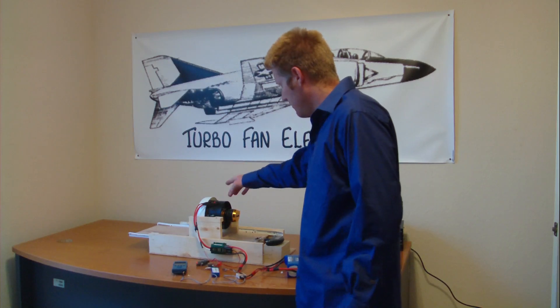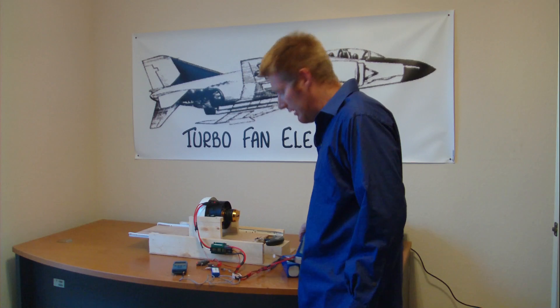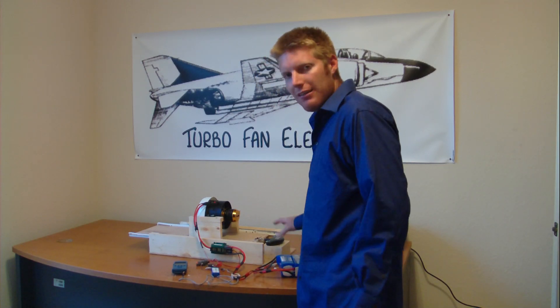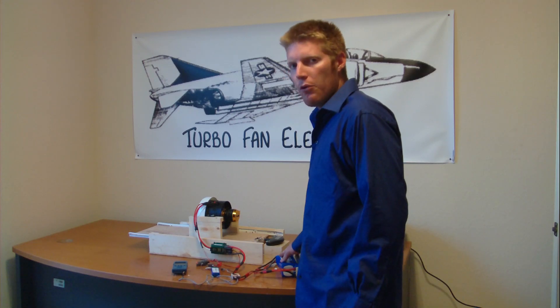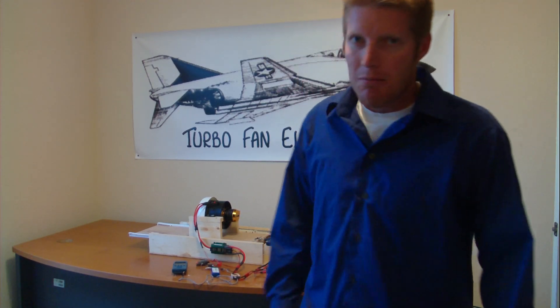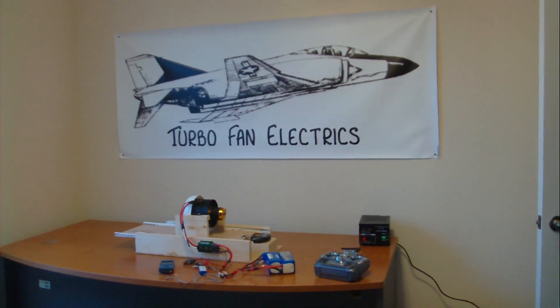Again, we're going to be testing with the nacelle. First off with the 12-cell 5040C, and after we do this test, I'm going to test again with the 10S 30C 4000 mAh. Let me go ahead and show you guys the nacelle setup here on the Ramtec.